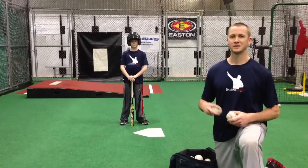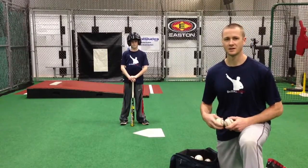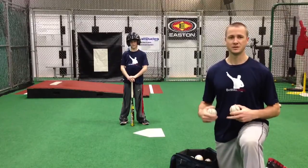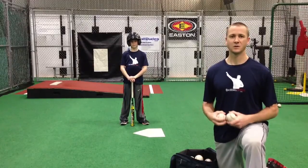Hey guys, this is Coach Chris with Baseball Dudes. Today we are going to talk about soft toss. Just like T-work, it's a very good drill for us to use to get our swing loose, and it will also tell us how our swing is.